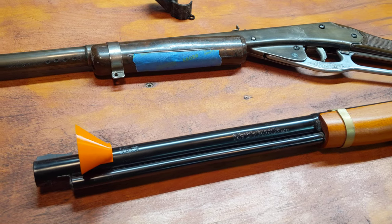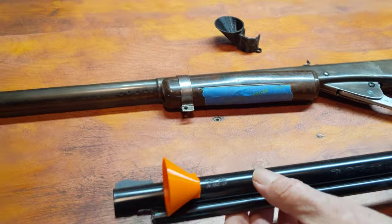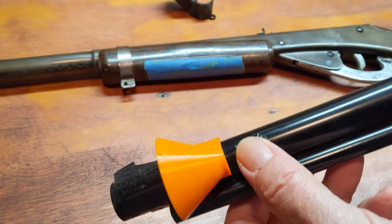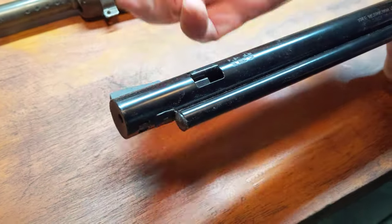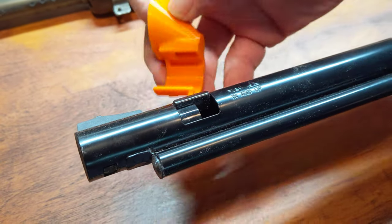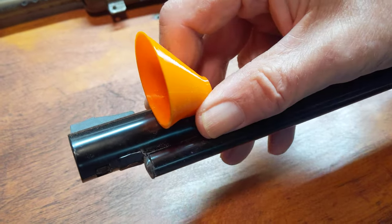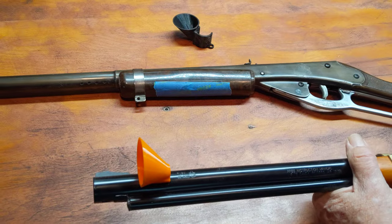Anyway, this will work with the Red Ryder, the Model 1999, or the Daisy Buck. For future reference, keep in mind there is a slot that's actually put into the device to get it over this piece. So you open it up, snap it on until you get it locked in place, and then dump away. And as you saw, BBs will literally pour into your gun — well, you'll have some shot tubes and stuff in the way.